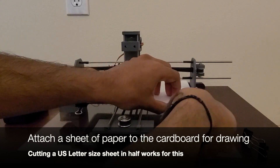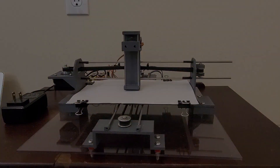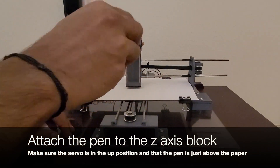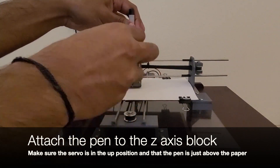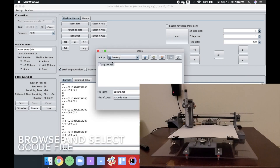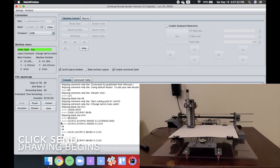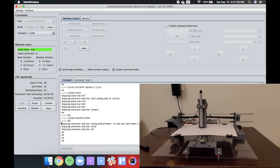Next, attach a sheet of paper to the cardboard onto the base using the four paper clamps. Then attach your writing utensil to the z-axis pen holder block using the pen attachment. Make sure the servo motor is in the upward position and that the pen's tip is just above the paper. Then go back to the G-code sender, click Browse, and select the G-code file generated from Inkscape. Then click Send and the drawing will begin. Once the drawing is completed, the pen will return back to its starting position.